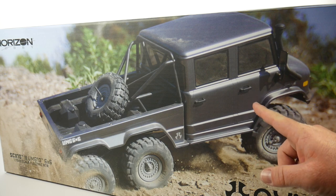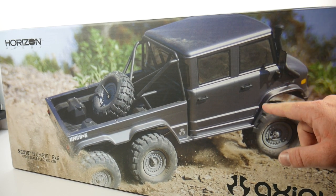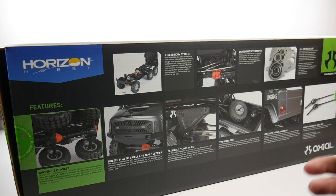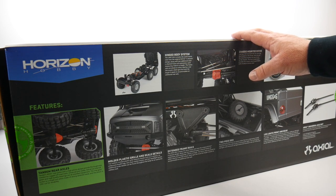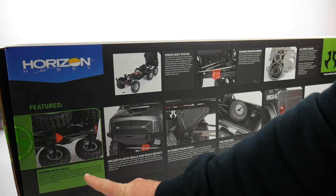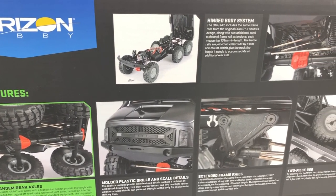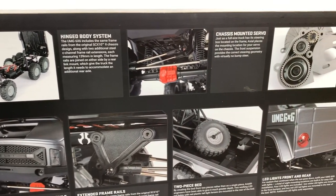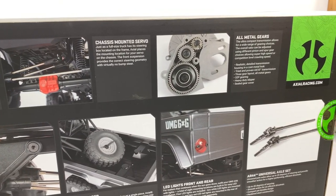So a quick tour around the box — the military style UMG 10. Looking at the box art, it just looks like it can destroy things, which I definitely like. Taking a look at some of the bells and whistles on this UMG 10 6x6, you get some pretty cool stuff. Axial has been known to kind of not equip RTRs all that well, but on this one they give you some pretty cool things: the tandem rear axle, hinged body system, chassis mounted servo, all-metal gears. You do have a molded plastic grill and some scale details. Extended frame rails to get that 6x6 look, two-piece bed design, spare tire, LED lights both front and rear — although I'm a little bummed that the actual headlights are not lighted. And of course you do have the AR44 universal axle set.